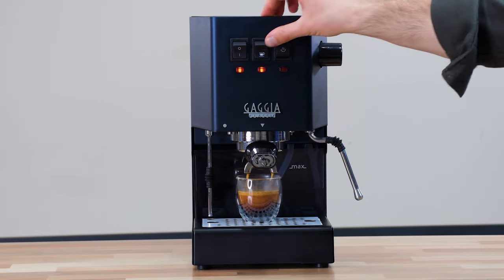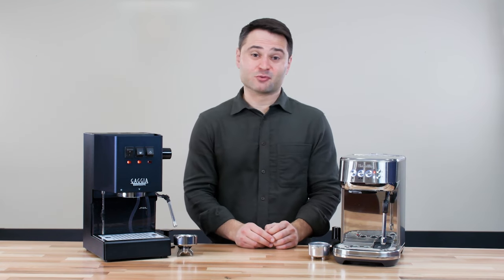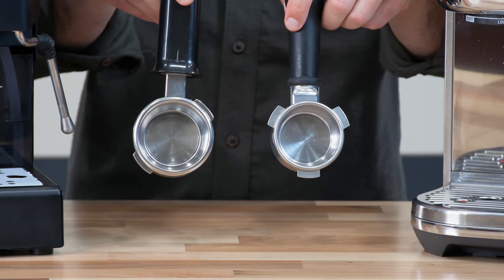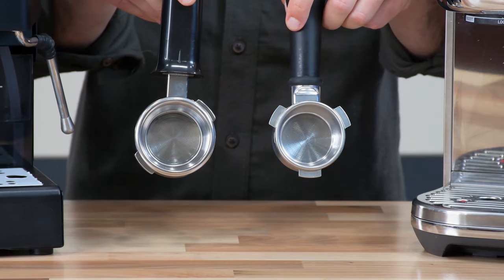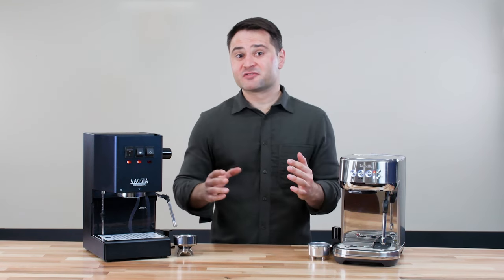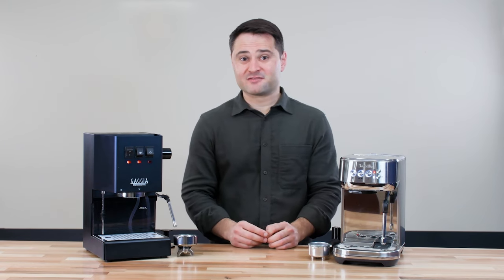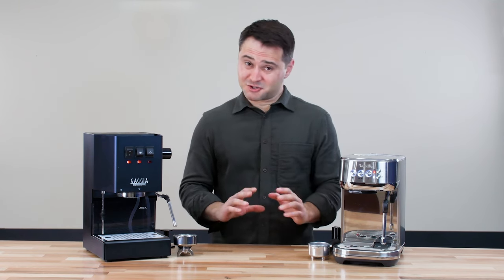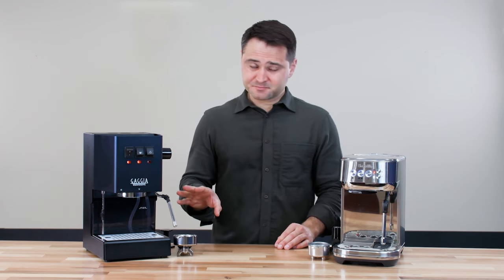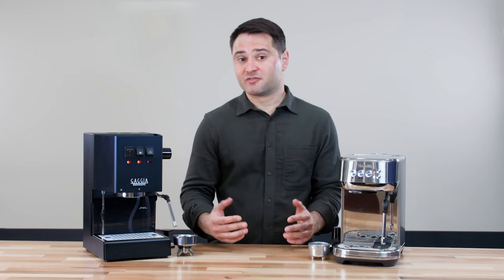What I like about the Gaggia Classic Pro is that it does produce better espresso than the Bambino Plus. I think a big reason is that boiler, and also the 58mm portafilter versus the Breville's 54mm portafilter. That slightly wider diameter gives a little bit more surface area for the water to spread out and more evenly extract the coffee. Also, I found that I can grind finer with the Gaggia Classic Pro — pretty much always one full setting finer with that 58mm portafilter, which almost always increases your extraction and bumps your flavor profile.